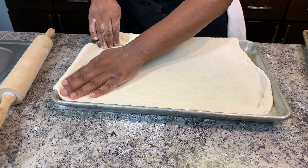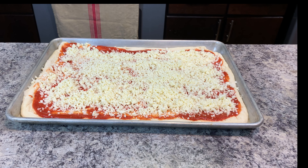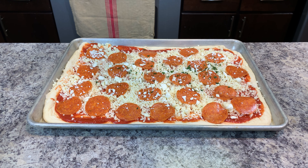Now it's time to assemble. Bake for 15 to 20 minutes at 525 degrees.